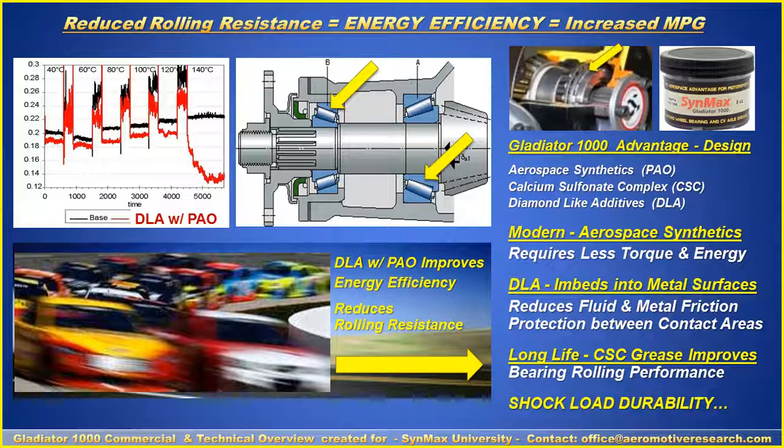This reduced rolling resistance provides energy efficiency and increased miles per gallon. With the diamond-like additive combined with the PAO, in the racing industry it will reduce friction for better roll-off the corner by reducing rolling resistance and improving energy efficiency — requiring less torque and energy to do the same job. The DLA embeds into the metal surfaces, reducing fluid and metal friction between contact areas, with shock load durability tied together by the long-life calcium sulfonyl complex grease.